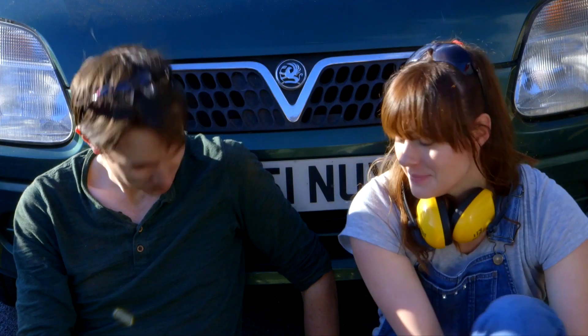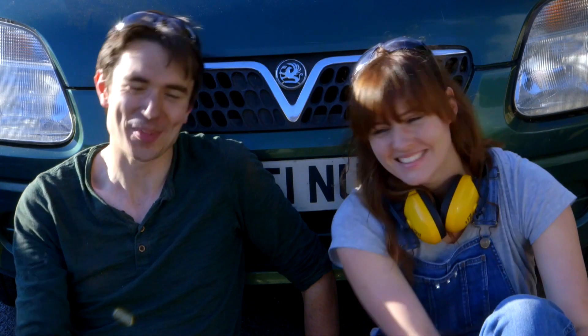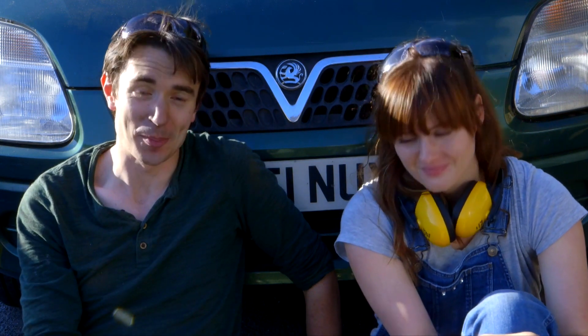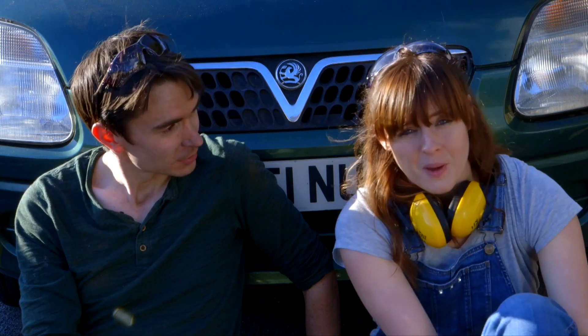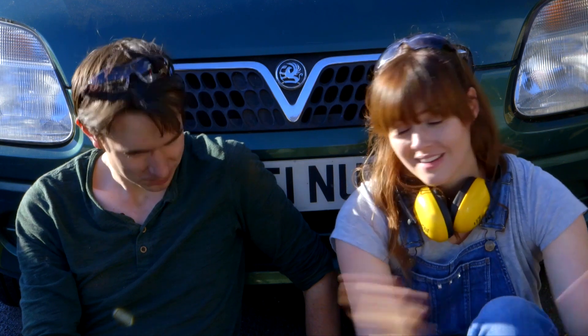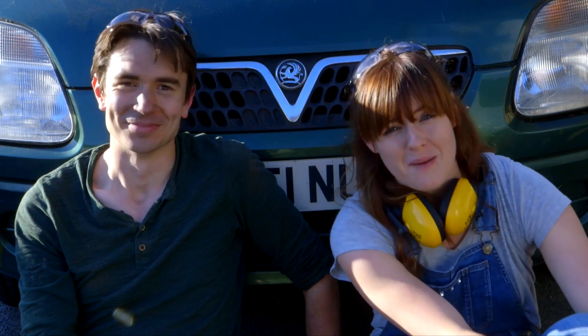This has been our biggest build so far. Thank you Conor for your amazing invention idea — we had a lot of fun building it and we're really excited about testing it next episode. Thank you to RS Components, Gripple and the EEF, the manufacturer's organisation, for making all this wonderful stuff happen.